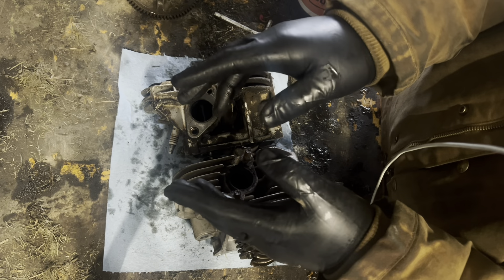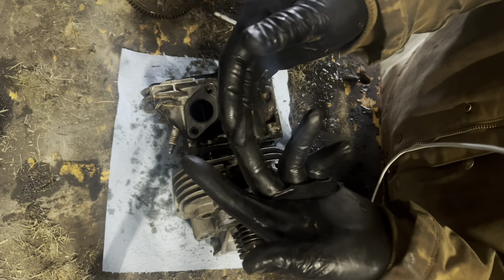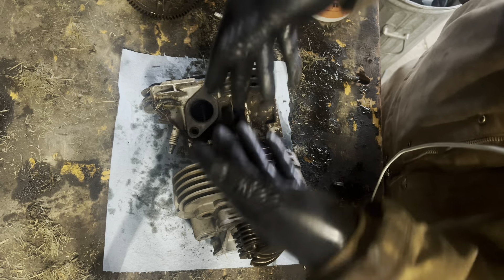Any failures I've seen with Vanguards have always been customer neglect — not enough oil, or just poor cooling. Didn't check underneath the blower housing to make sure there wasn't a mouse nest.